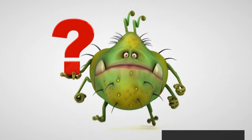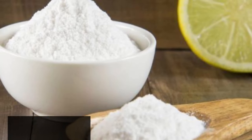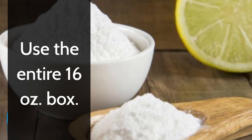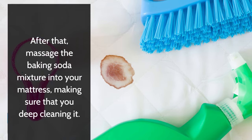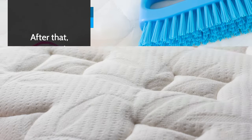Essential oils additionally help to fight and also kill germs. Next, sprinkle the baking soda mix over your bed mattress. Use the entire 16 ounce box. Massage the baking soda mixture into your mattress, making sure that you deep clean it.